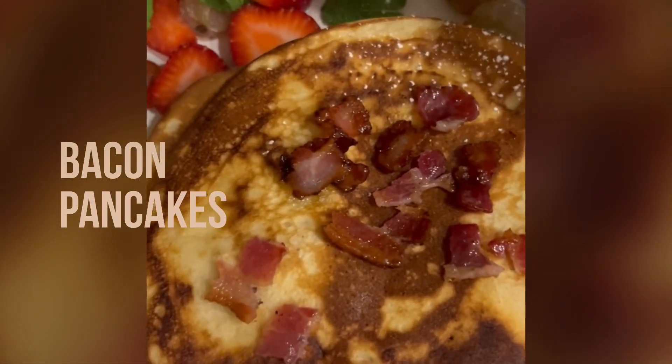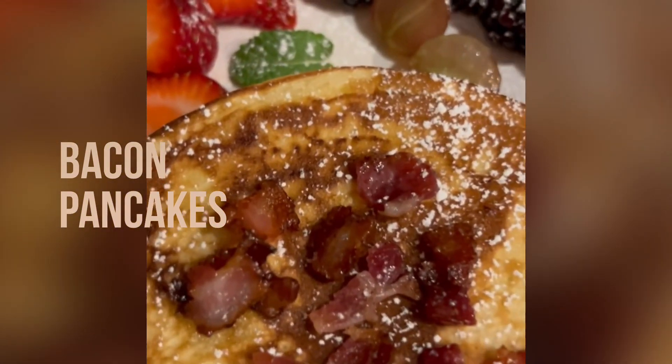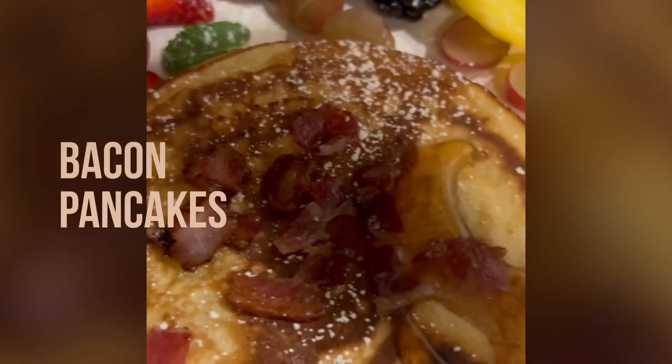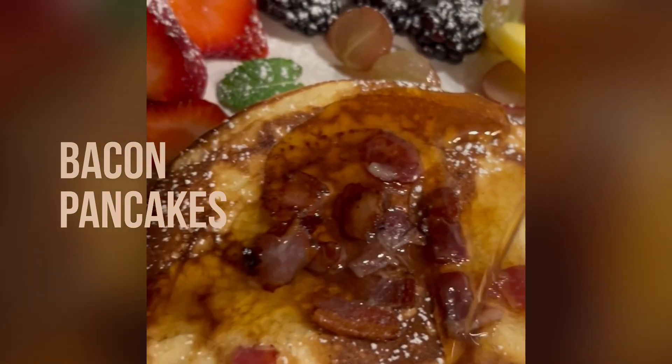Put some more bacon on top of the pancakes. Of course, powdered sugar — it makes everything look delicious and beautiful. And maple syrup, only the best, and you are ready.